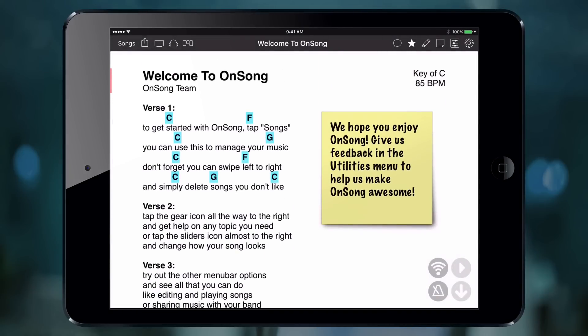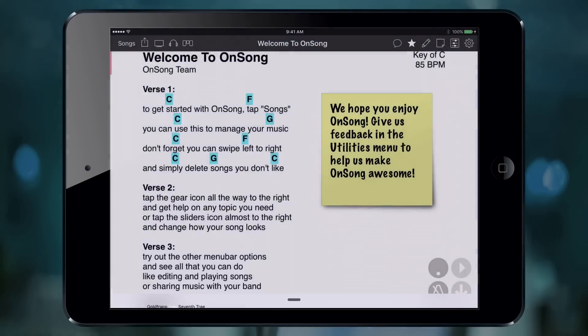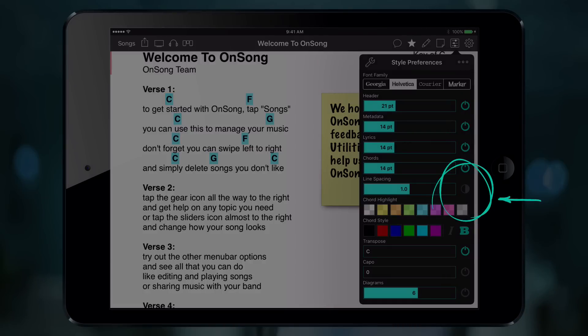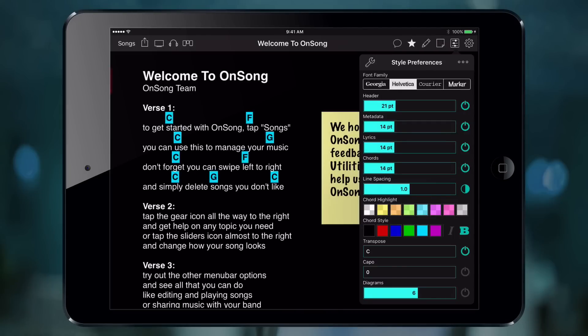Let's turn on low light mode by tapping on the slider's menu in the menu bar. This opens the style preferences menu. Locate the icon to the right of the line spacing slider and tap it. This will toggle low light mode on.